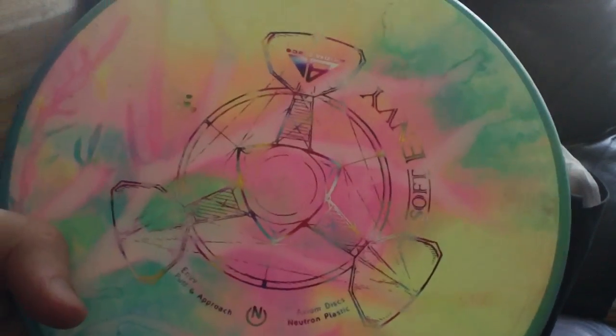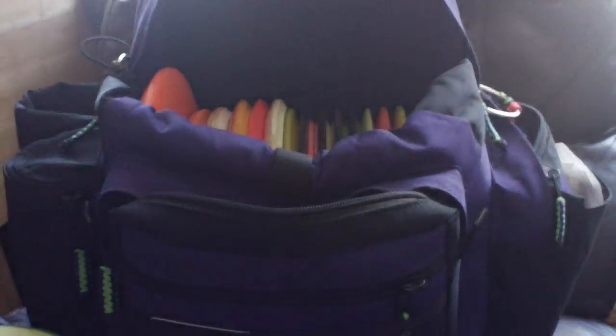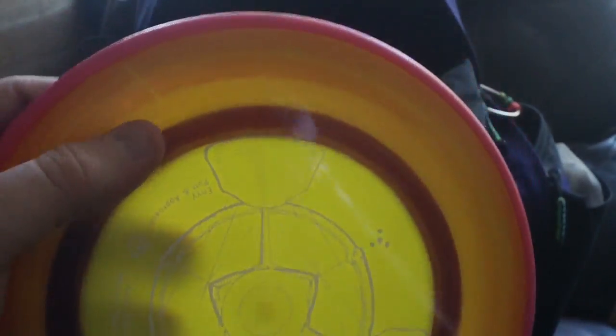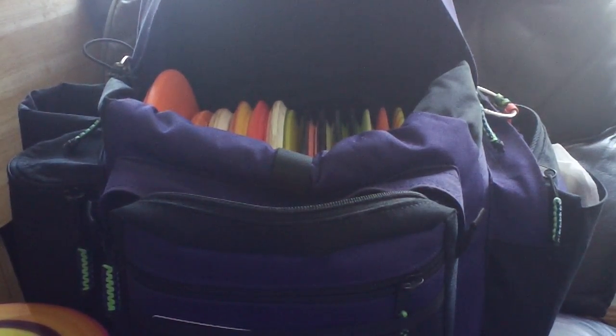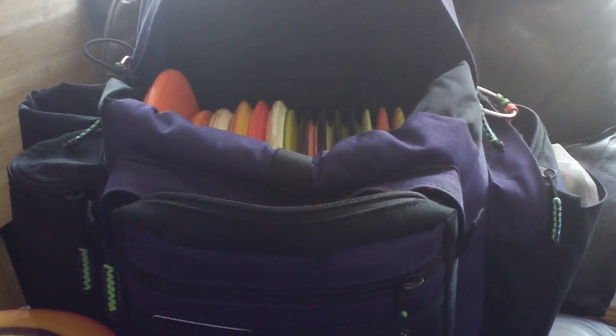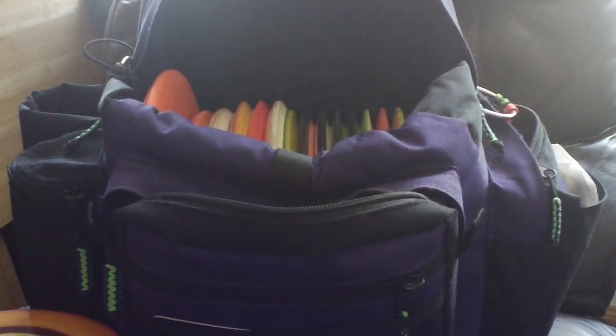This is also the disc I've been throwing for the vast majority of my longer approaches and little forehand approaches out and around stuff — fantastic disc for that. I also have this regular Envy, the one I reviewed when they originally came out. I believe this one is 171 or so. This one is more stable, so I'm using it for approaches and more stable putter drives. I've been using Anode for a long time but I'm experimenting with taking it out so I can focus on just Envys and eliminate a mold. The Envy is very consistent and if I approach and putt with the same mold I'll probably be more accurate overall.